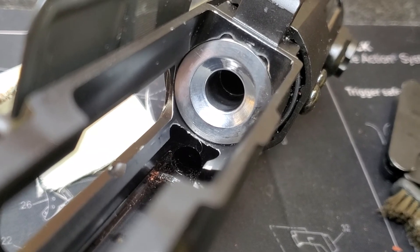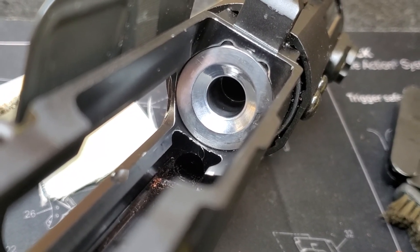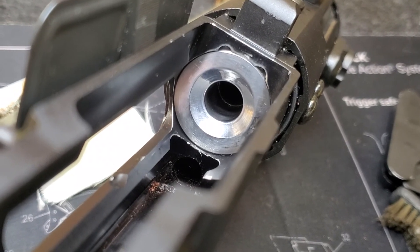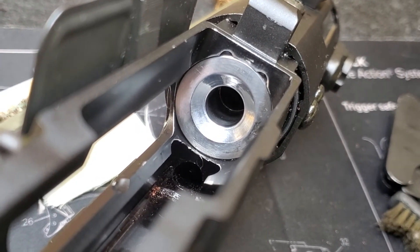The second thing is to polish this semi-cut cone around the chamber into a smooth shape, so all bullets will slide into the chamber without any snagging.